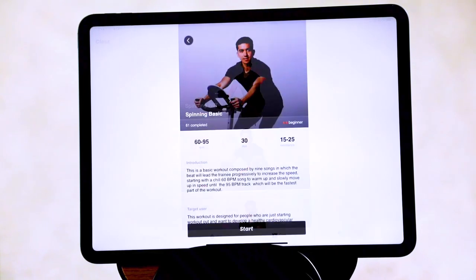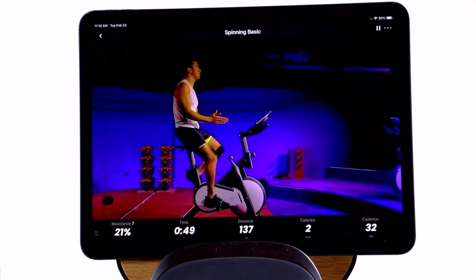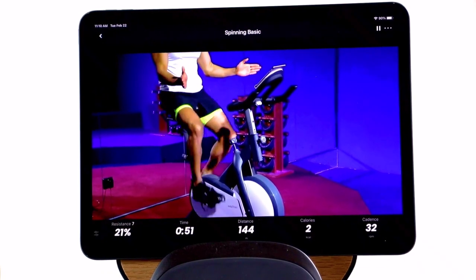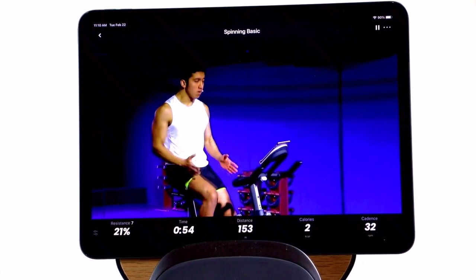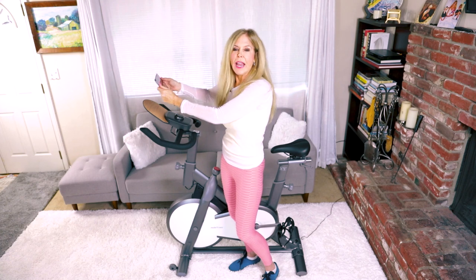The app even has classes built right in. I tap the classes, choose a class, and start working out with a professional instructor immediately. And that's all free — I don't have to pay a subscription for that. If I wanted to, I can even project it onto a screen and take my class that way with the instructor.